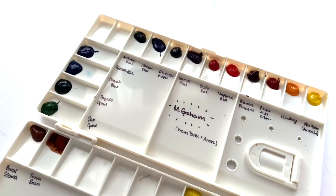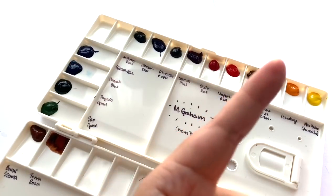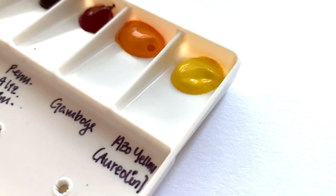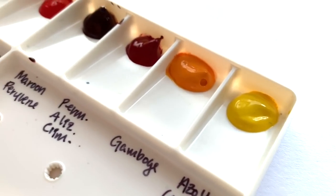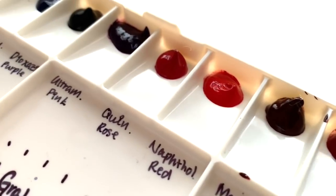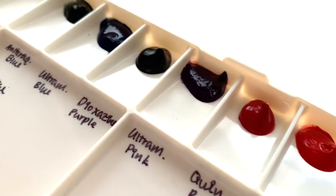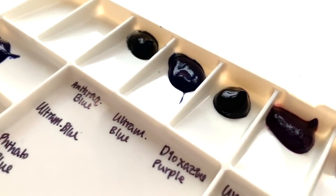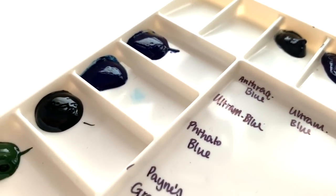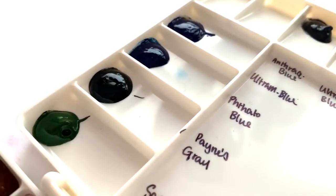Good morning, how are you today? In this video, we are going to be swatching more M. Graham paints. We did the Duotone set last week, which I will link up here for you, so you can check those out and watch me battle with the Cobal Violet. But I've also had some wonderful colours sent in by viewers — by Tanu, someone who wants to stay anonymous, and also by Jessica Phillips. Thank you to the three of you for sending me these various colours.